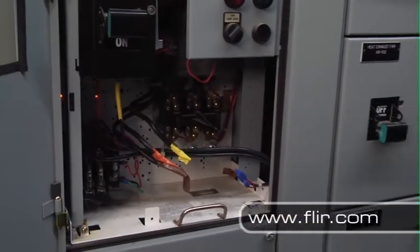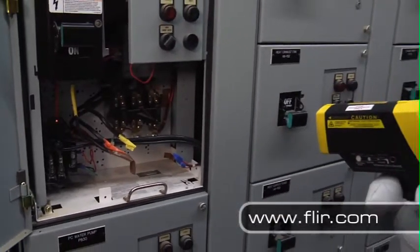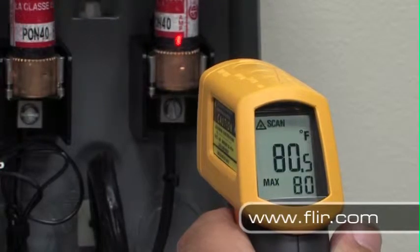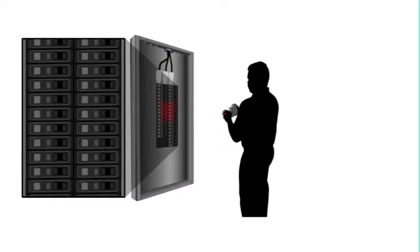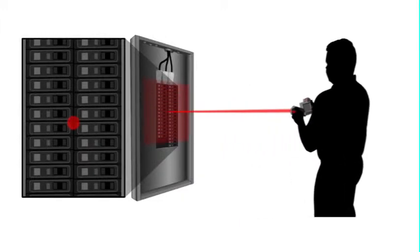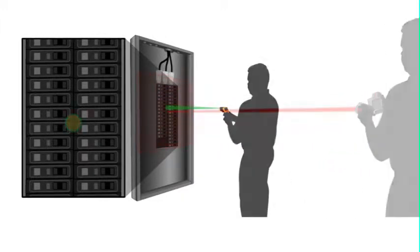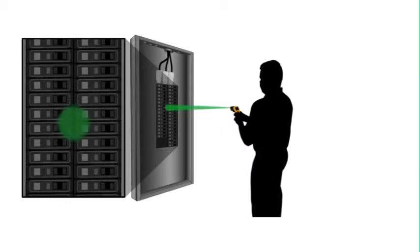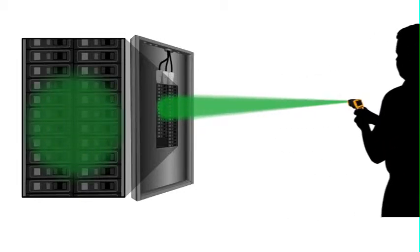Most people think temperature guns just measure the area under the laser dot, but that's not really how they work. They actually give you the average temperature within a much larger area. With FLIR, you can accurately measure targets as small as one-half inch from over 60 feet away, but with a temperature gun, you have to be within inches of the thing you're trying to measure to get an accurate reading. The farther away you are, the less accurate your readings get.